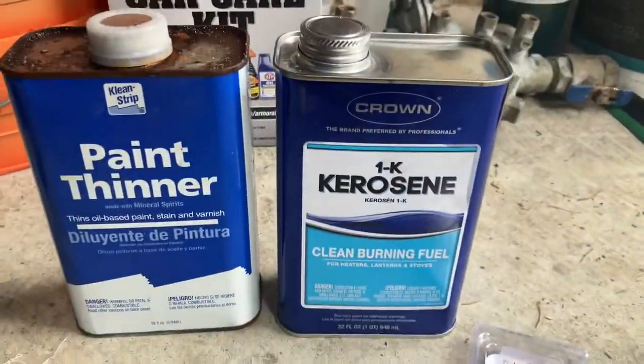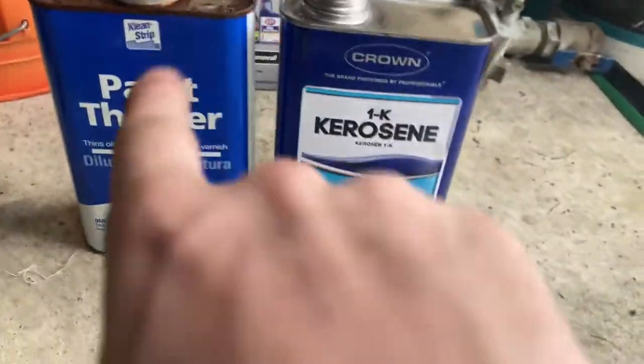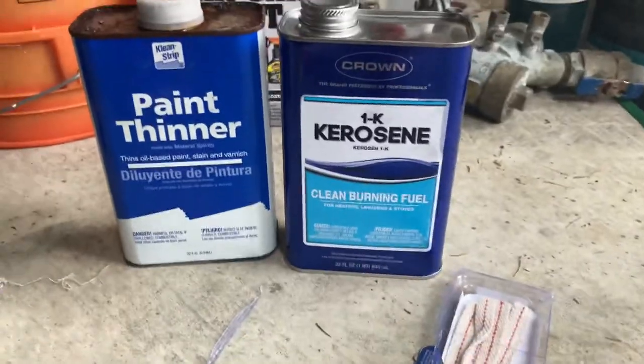It's burning the same and they kind of smell the same and are made of kind of the same material, so they're really closely related. Honestly, I think you could use kerosene as paint thinner if you needed to.